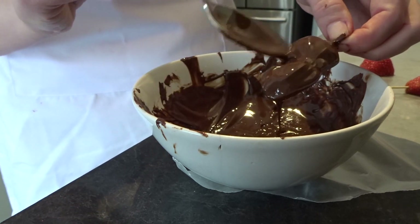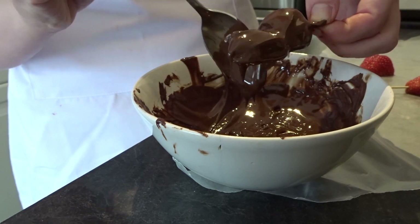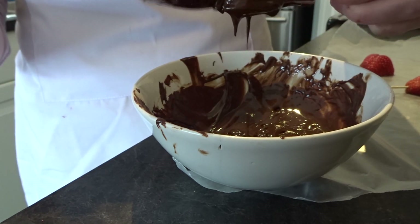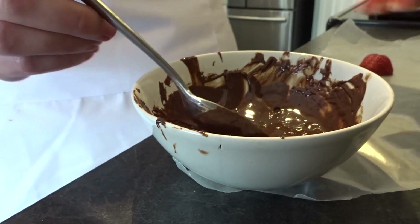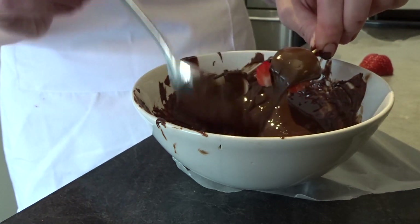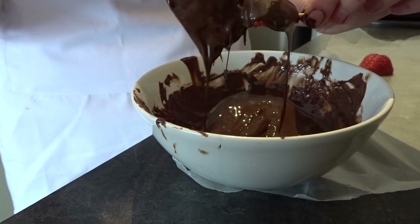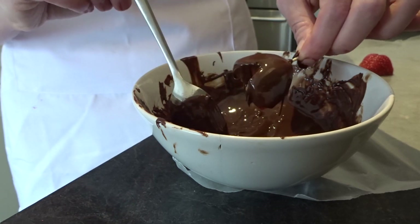After dipping, use a spoon to clear any chocolate out of the V-cut area, because you want it to keep that heart shape. Go up through there and then place the strawberry back on the wax paper. Do the same with all of them — remove the excess chocolate so the heart shape is still visible.